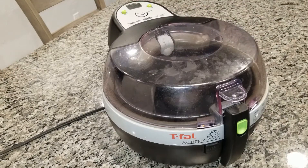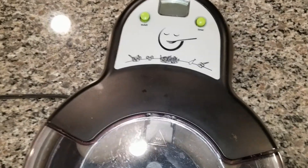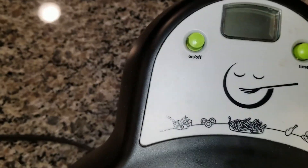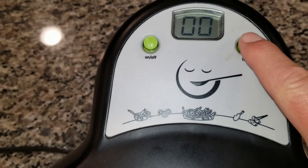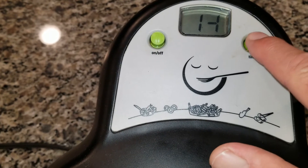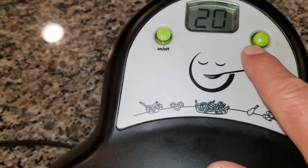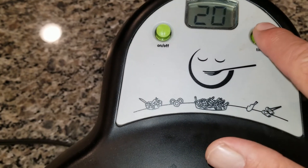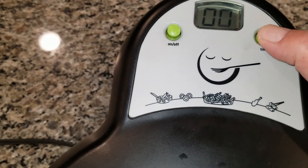On the top — let me move this a little bit — you have your on and off button. There's your power, and then this is your timer. If you press it, that controls how many minutes. So if you're doing french fries you would do it for about eighteen minutes. If you go too high, keep on pushing it and the buttons will go up. If you press and hold it, it'll start back at zero.